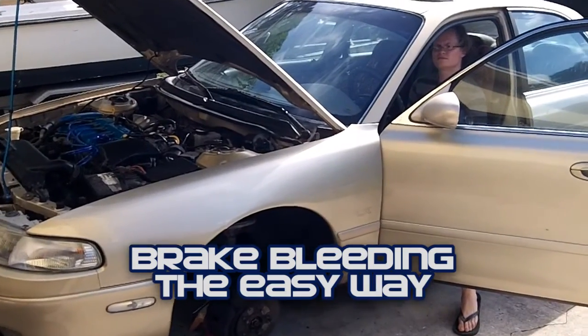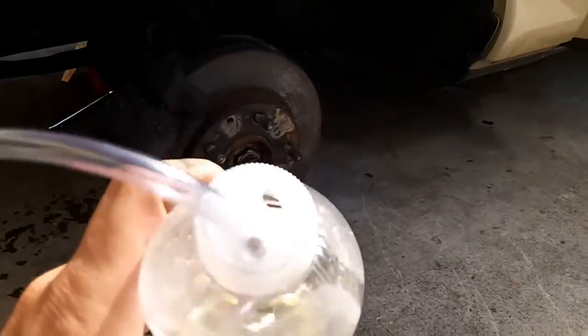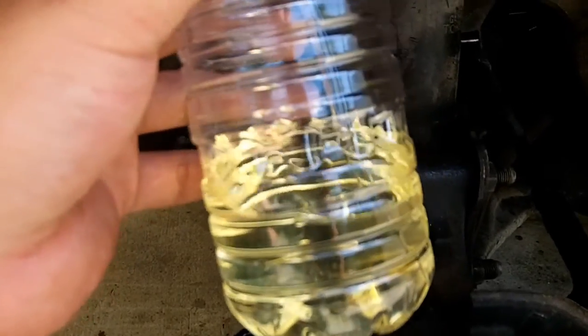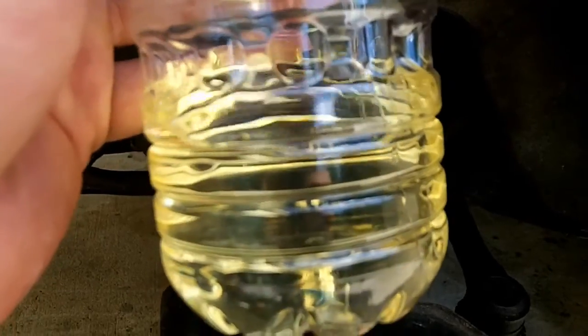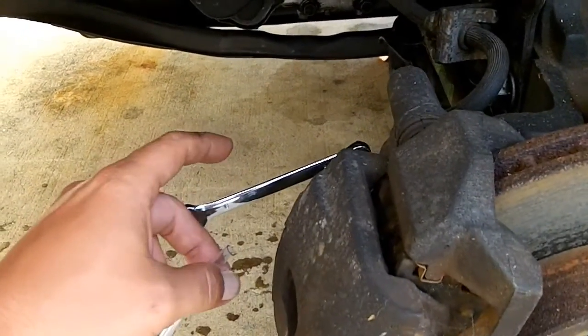We're going to show you how to bleed the brakes on the 626. Caleb is helping as the brake pumper. This is something Andy showed me - just drill two holes in the top, put some brake fluid, make sure your hose is below the brake fluid line, then attach that to your bleeder valve. No matter what you do, you're not going to suck air back up. There's an air hole to allow air to escape. You want to make this hose as short as possible.